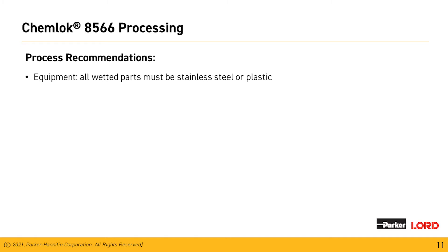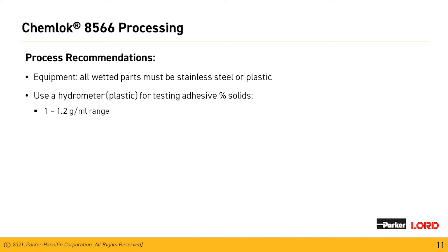Any component of the equipment in contact with the wetted material must be made out of stainless steel or engineered plastics. Use a plastic hydrometer for testing of adhesive solids with a range of 1.0 to 1.2 grams per milliliter. For the Chemeloc 8566 or any of our aqueous materials, the use of an inline fluid filter is recommended to catch particles — we want to see this in the range of 300 microns or 50 mesh.